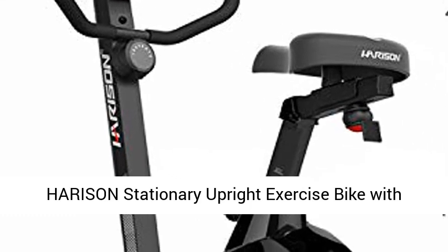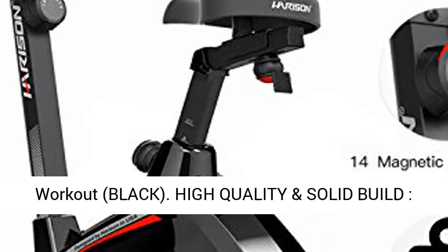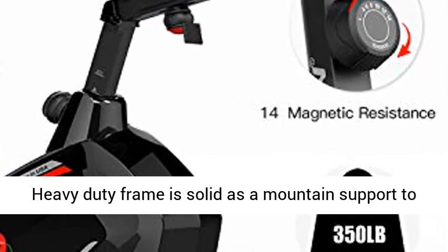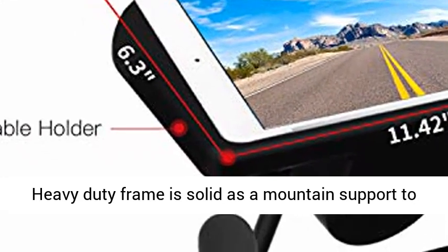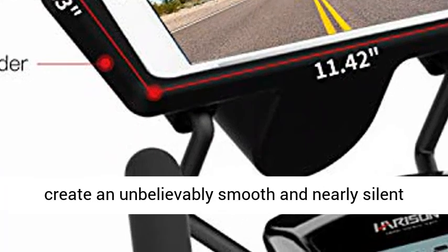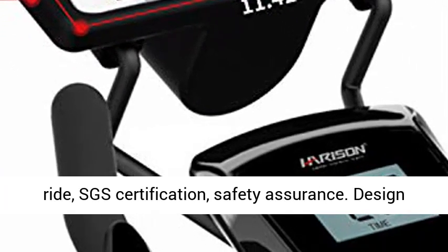Harrison stationary upright exercise bike with magnetic resistance for indoor home gym cardio workout, black. High quality and solid build — heavy duty frame is solid as a mount and supports up to 300 lbs. The stable structure mute system creates an unbelievably smooth and nearly silent ride. SGS certification, safety assurance.